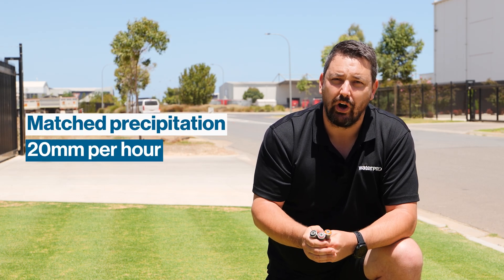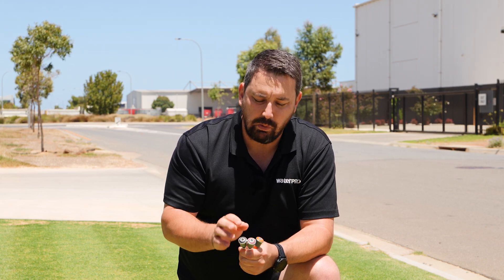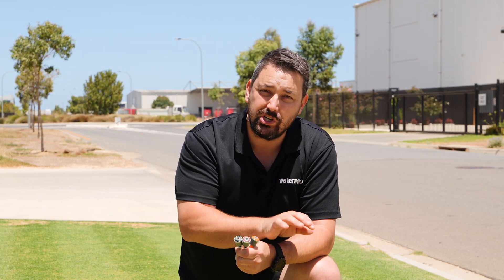All of these nozzles can be blended together on the one zone, giving you a matched precipitation of 20 mils per hour. It is important to note however that you should not, wherever possible, blend these nozzles with the original MP rotator nozzles, as they are a 10 mil and these are a 20 mil, which will give you inconsistent watering.